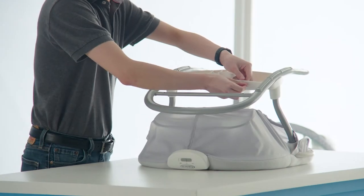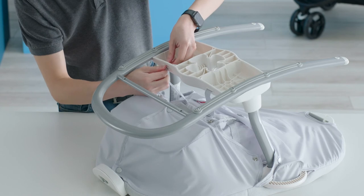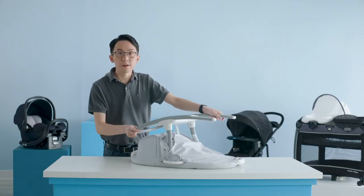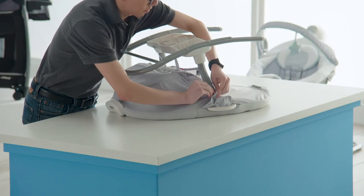Next, we're going to flip the entire seat upside down again. We're going to be attaching the seat pad strap into the seat base and do this on both sides. Then we're going to finish installing the entire seat by snapping the remaining four sets of snaps.